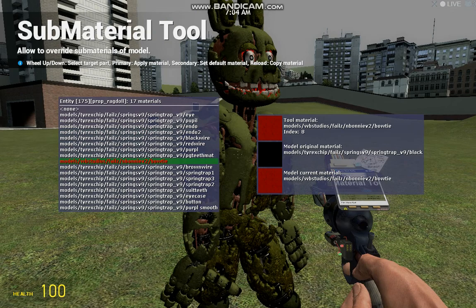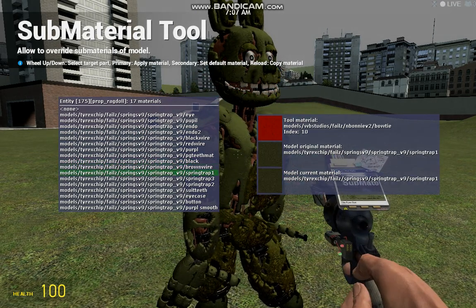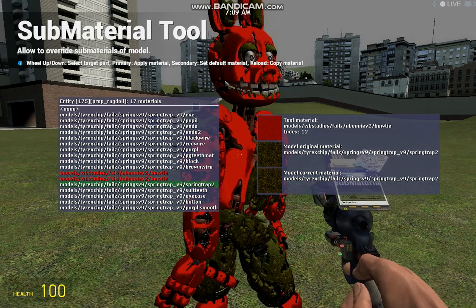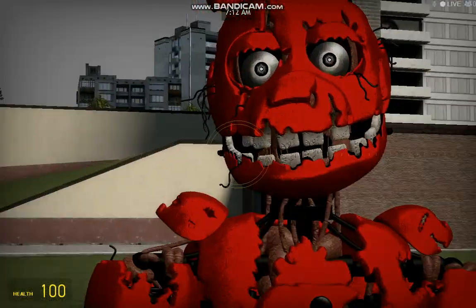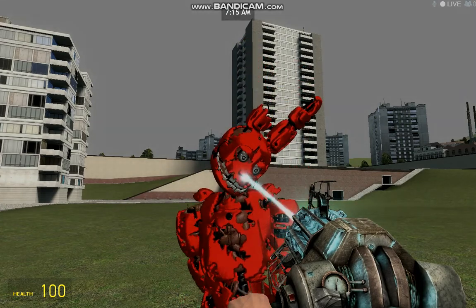I should go all the way down to this — the brown wire. Springtrap one which is a suit, Springtrap three which is more of a suit, and Springtrap two which puts his whole suit red. Pretty snazzy. I look like a red jelly bean.